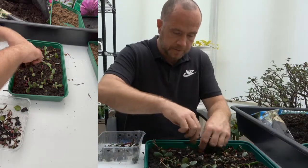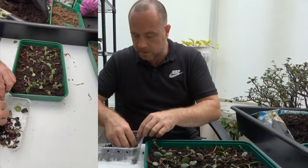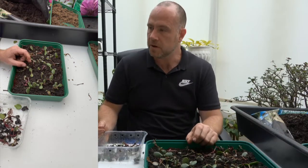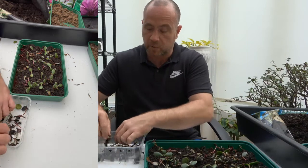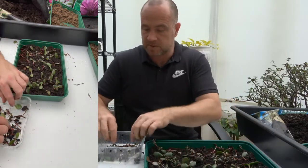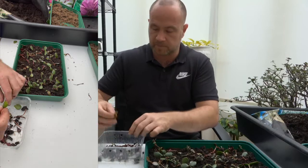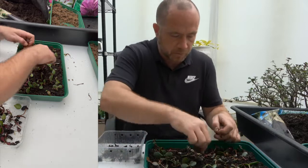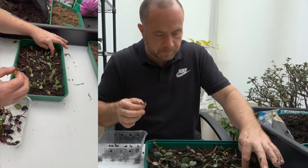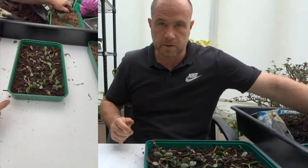I do have some seeds to plant as well so stay tuned for the next video, which will probably be a seed planting video. I have some lettuce seeds to plant. I also wanted to get some sunflower seeds to start microgreens - I know that broccoli is a good one for microgreens along with all your brassicas. These don't look too brilliant but I will put them in. I think that'll do - now the sphagnum moss on the top.